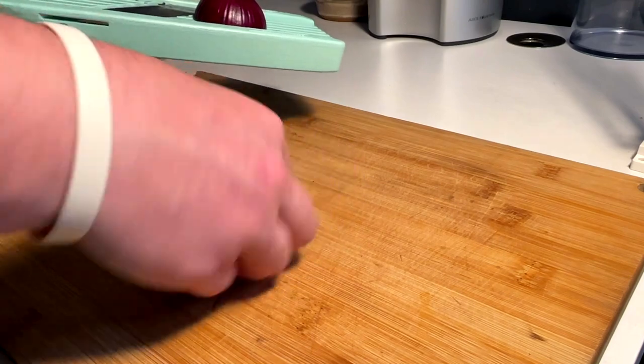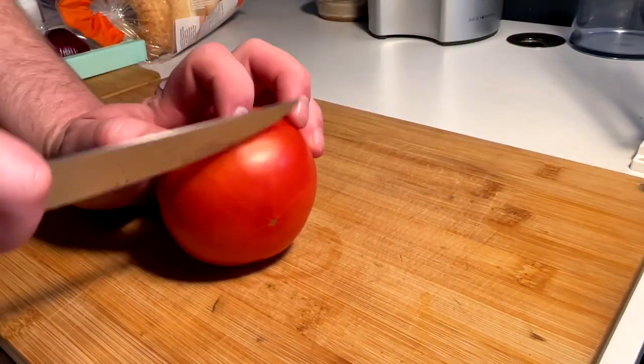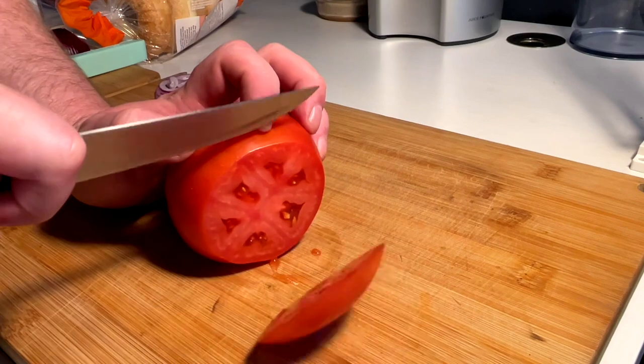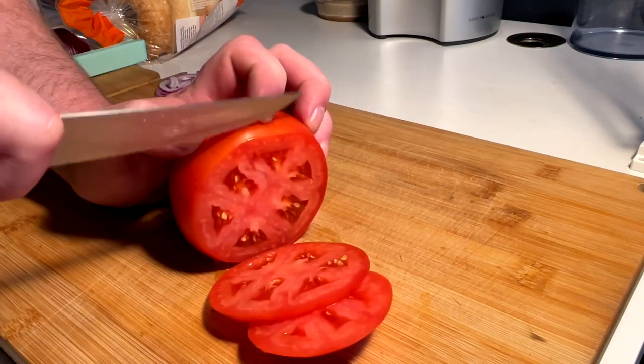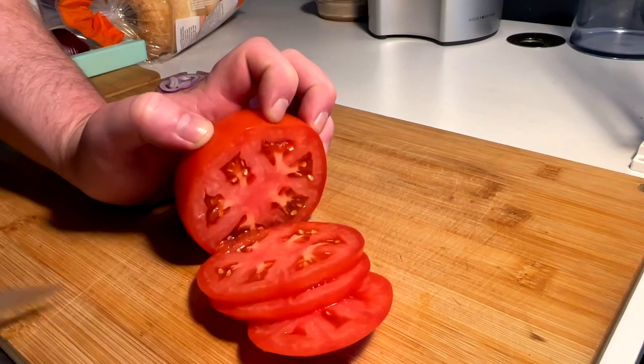Thin red onion off the mandolin. And then a few nice tomato slices — medium thick. Not thin, medium thick.